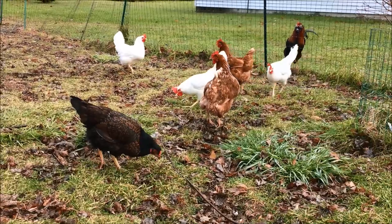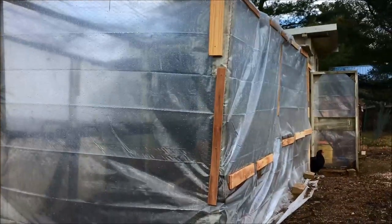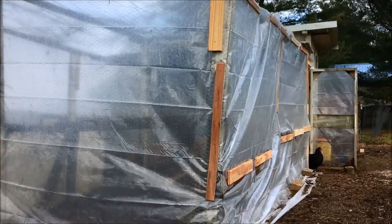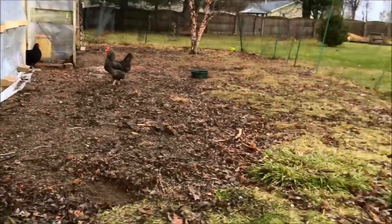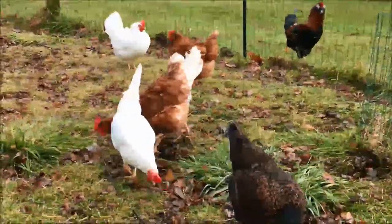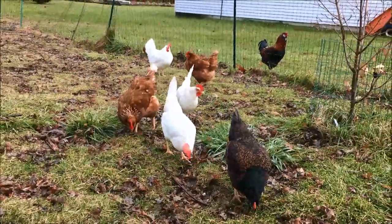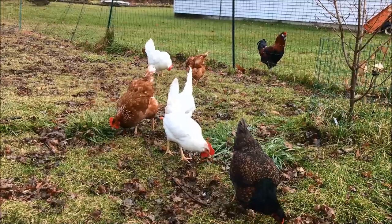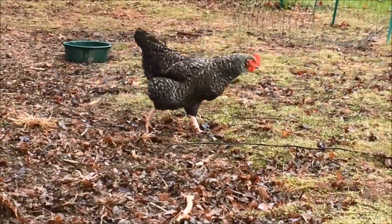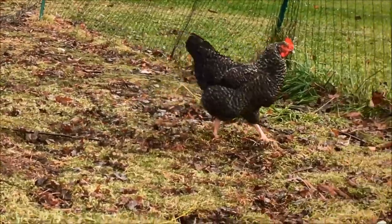Wintertime means these guys need a little extra care, and I already showed you how we put plastic around the run — that doesn't look pretty but it sure blocks the wind and makes it easier for them. Another thing that happens here frequently is frostbite, and for all the years that I've had these chickens I have battled with it, and it seems like no matter what I try we always end up with a little bit of frostbite.